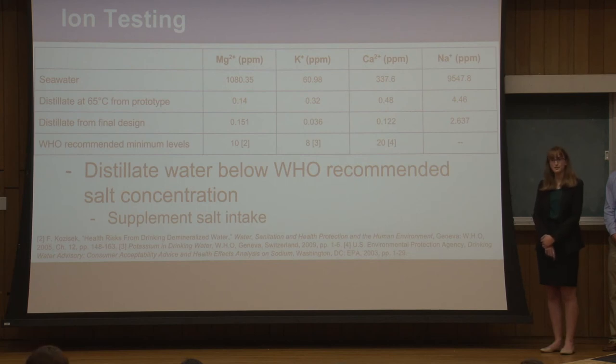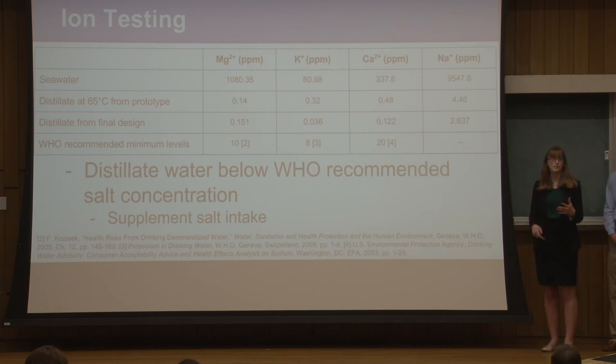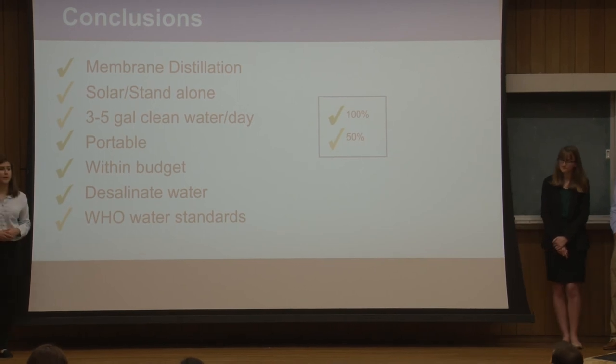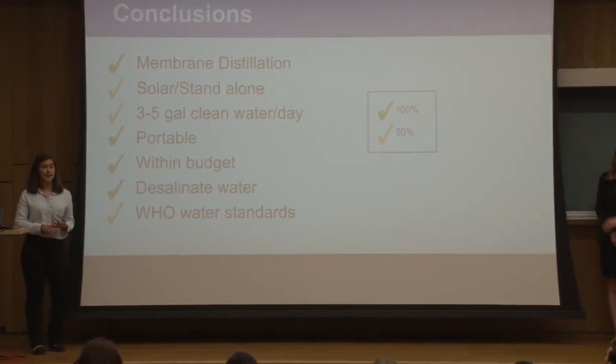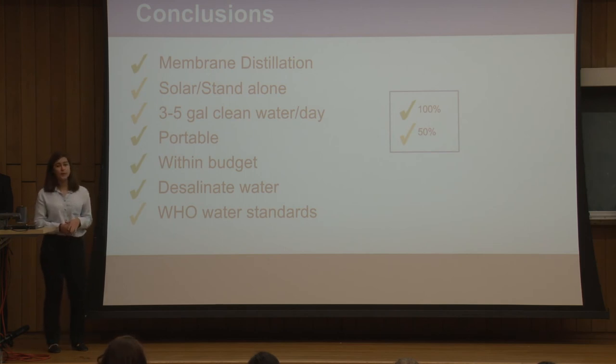We also checked the World Health Organization's recommended minimum salt levels in drinking water. Our values were below those recommended values, but this isn't a big deal — it just means that if you're drinking our water regularly, you should make sure you're getting enough salt in your diet. Looking back at our design goals, we were able to desalinate water using membrane distillation, put it into a portable unit, and stay within our budget.